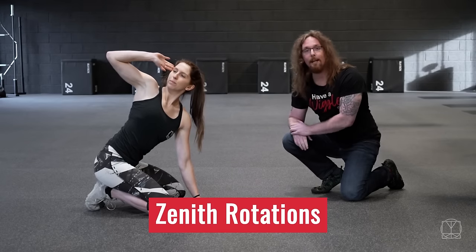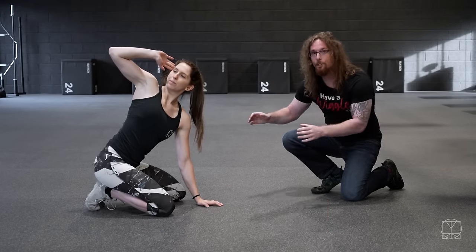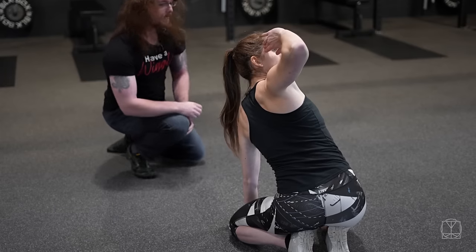First thing we need to do is get the upper back moving well. If you're locked down here then any other exercise that you do will not be as effective, so we need to get that moving first.